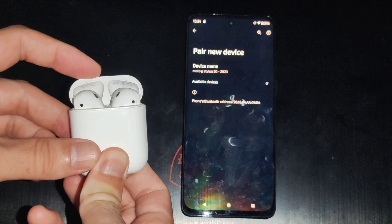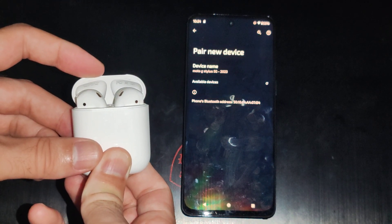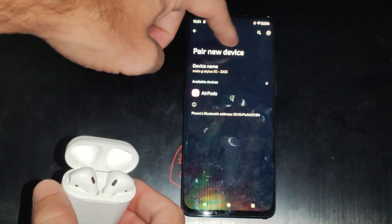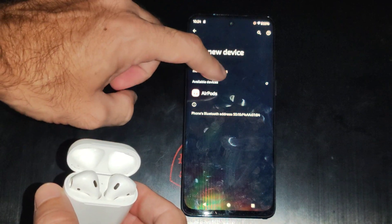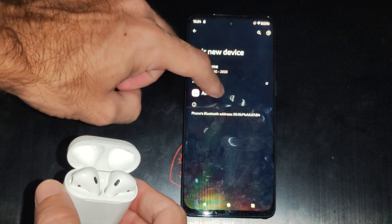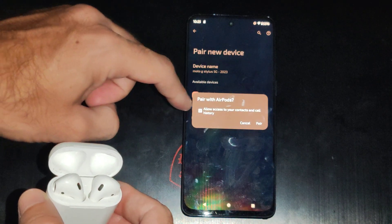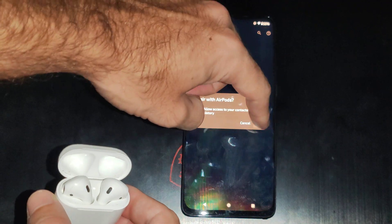One, two, three, four, and five. It should display on here. Now if it doesn't, you can go to Scan at the top — if you don't see that option, it's probably automatically scanning. Then allow access to call history and your contacts, and go to Pair.